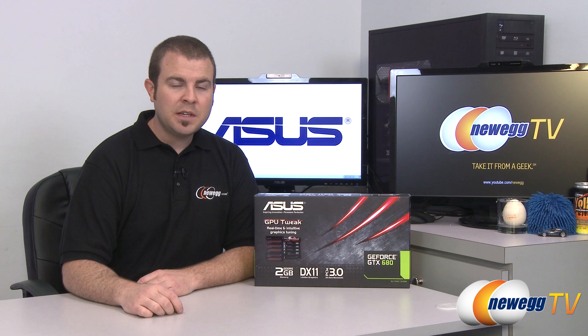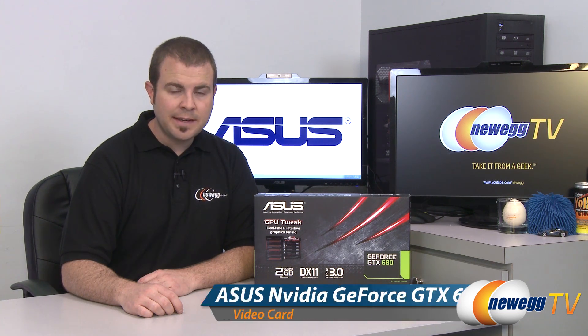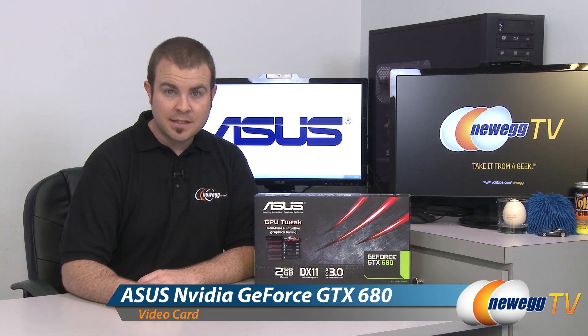Hi everyone and welcome back to Newegg TV. My name is Paul and today I have a brand new video card from ASUS. This is the NVIDIA GeForce GTX 680.